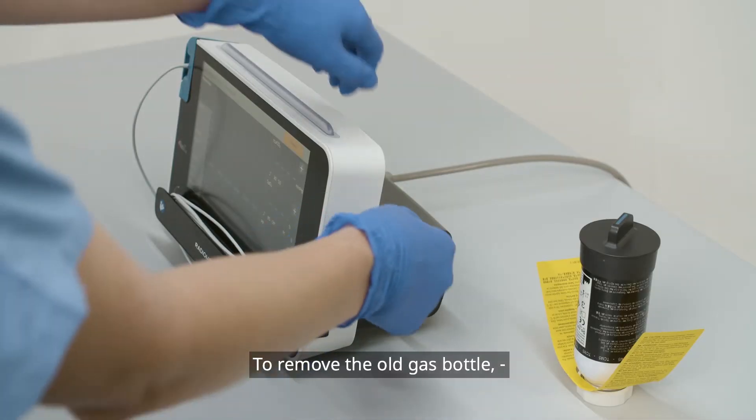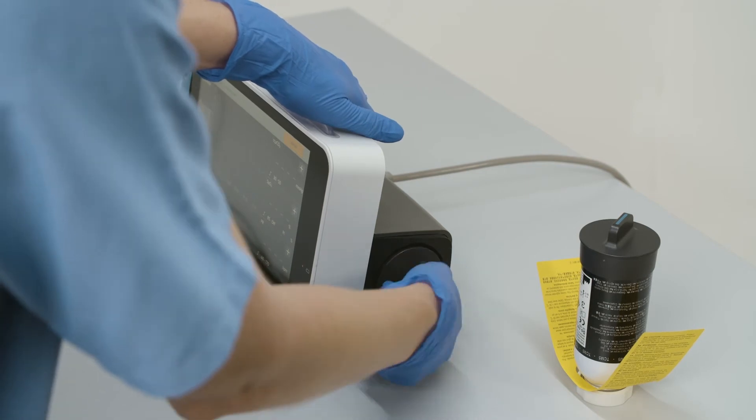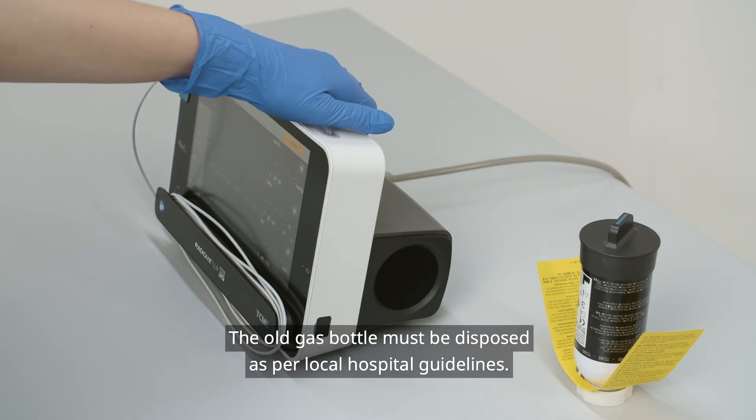To remove the old gas bottle, turn it counterclockwise and pull it out. The old gas bottle must be disposed of as per local hospital guidelines.